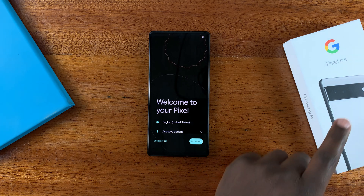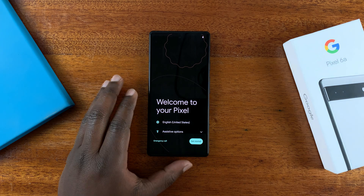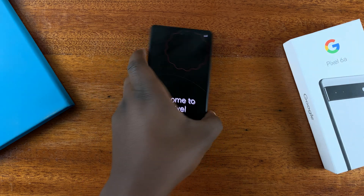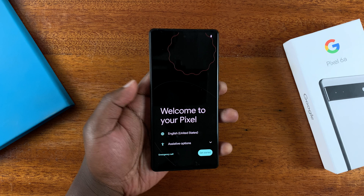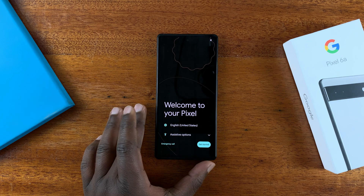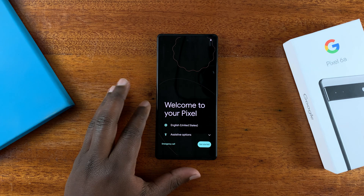Today I'll be showing you how to set up your Google Pixel 6a for the first time. I just took this out of the box and switched it on by pressing the power button on the right-hand side. Press and hold that button until you see the Google logo and the phone will turn on. So let me take you through the process of setting up your brand new Pixel 6a.